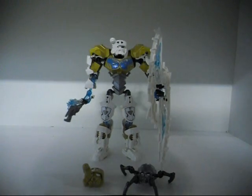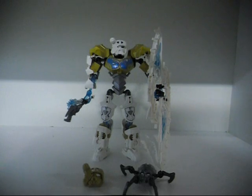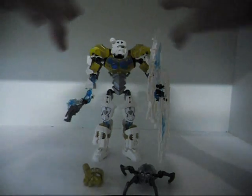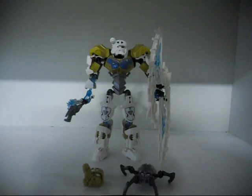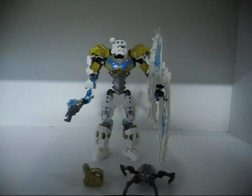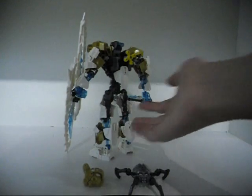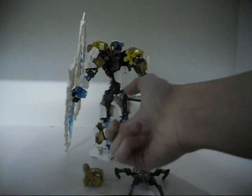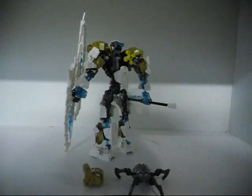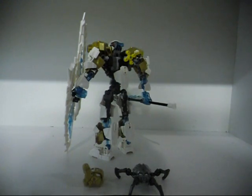His color scheme looks alright. They captured the ice theme — the whole white and blue color scheme since Kopaka is the Toa of Ice. Something I don't get is this gold here. The chest piece has it, but I would personally reduce the gold and give him more white. Another nitpick would be what they did on the lower legs — those extra pieces there are just unnecessary. I would take those off and just put this piece directly onto that.